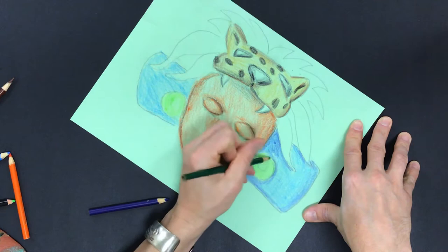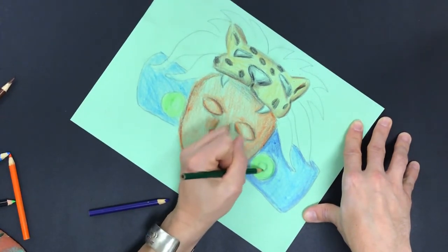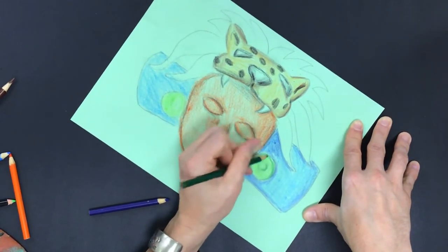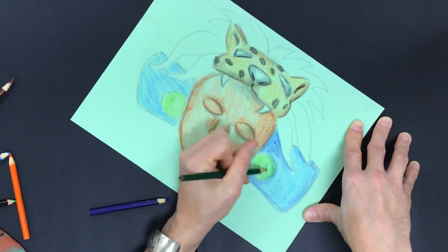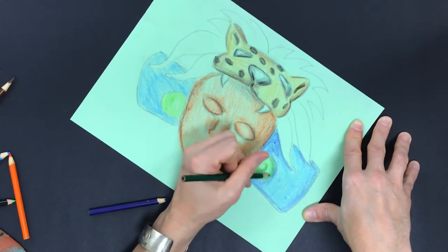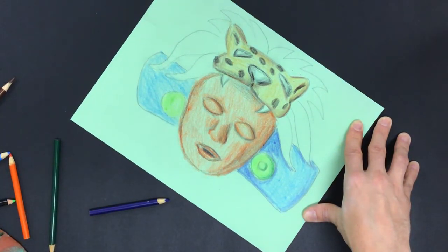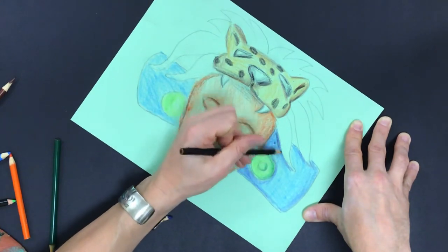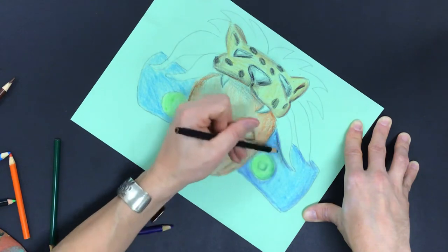I'm gonna use a curved mark like we've talked about before on a curved surface, and then the same thing along here. As I curve towards the middle of the shape, you can see that I'm pressing lighter and lighter. All of a sudden this looks a lot more three-dimensional than what we have going on on the other side where I only used one color so far. So then I'm going to darken some of those shadows, just up under that feather where the contact shadow would be.